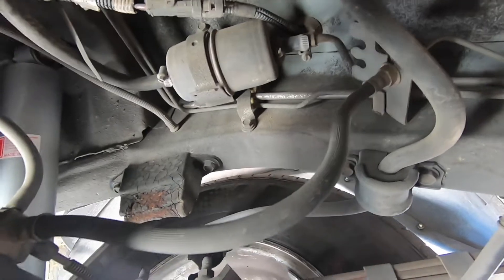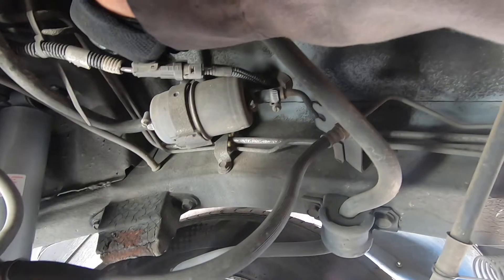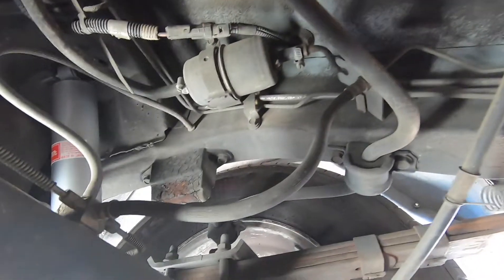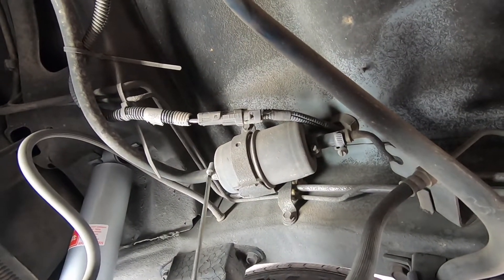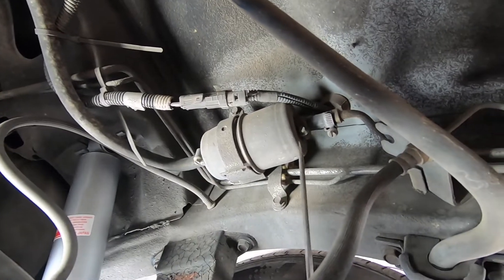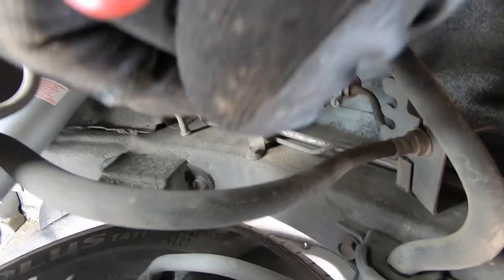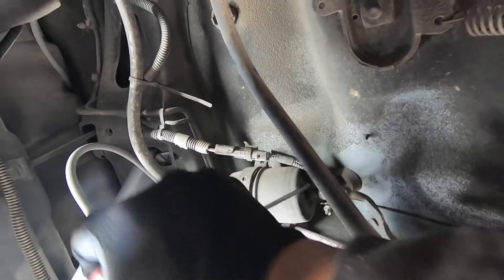So we're going to start off by breaking the bolt loose for the bracket — it's a 10 millimeter. Once that is loose, we're going to go ahead and loosen the clamps: this clamp here and this clamp here. Once you have them loose you can go ahead and try to pry off the hose. There's going to be some gas pouring out, so be careful.